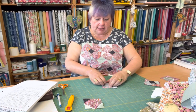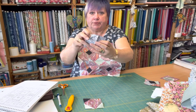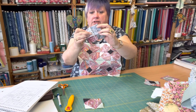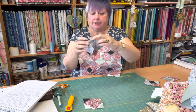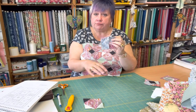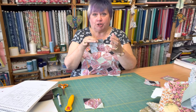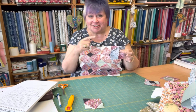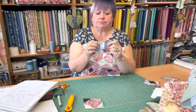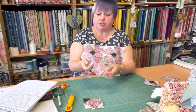Lay the three small squares right sides together on top of the big square — the little black one that will become the center and then the two that are going to become the background. When you're doing this, be careful to make sure that each of the four pieces that are going to make up the block are laid out in the same direction. Don't suddenly go a different way or it'll look odd when you put the block together — I know because I did it earlier! Then machine on that diagonal line, right sides together.